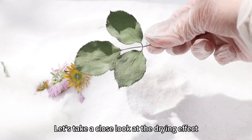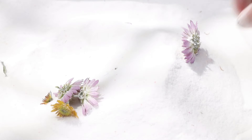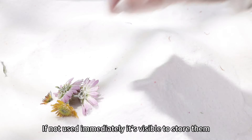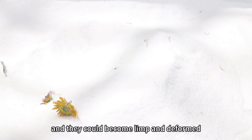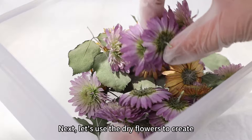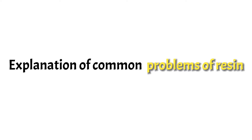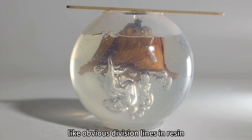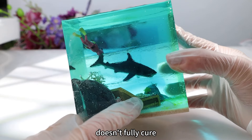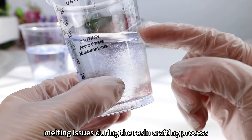Let's take a close look at the drying effect — you can see that the texture is very clear. Dried flowers should be used as soon as possible. If not used immediately, it is advisable to store them in a sealed container. If left for too long, the flowers may fade and could become limp and deformed. That concludes all the steps for drying flowers. Next, let's use the dried flowers to create beautiful resin crafts. This video also serves as an introduction to issues like obvious division lines in resin, cloudy resin, parts of the resin that don't fully cure, bubbles and flash cures, and fading and melting issues during the resin crafting process.